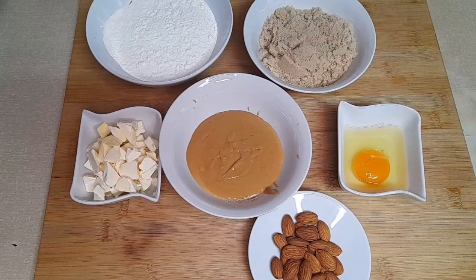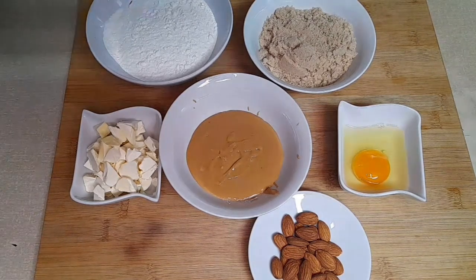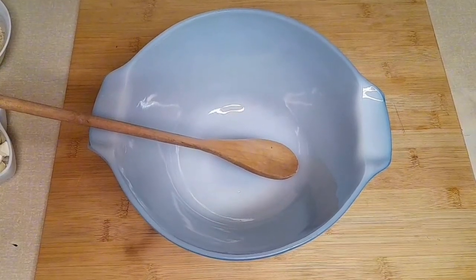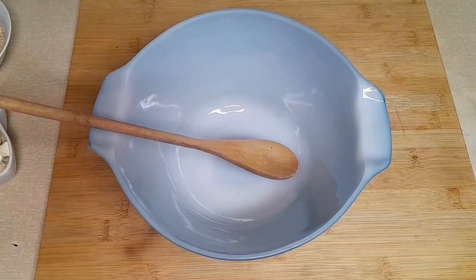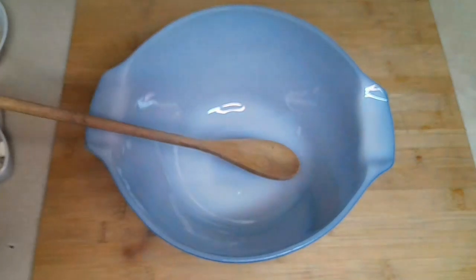These are very, very simple — another simple recipe. I should mention that I've already preheated the oven to 160 degrees and I have a baking tray lined with parchment paper, ready for our little cookies. So, let's begin.